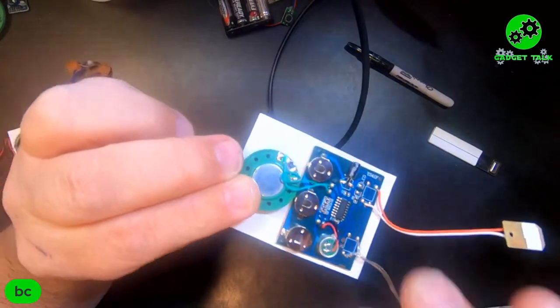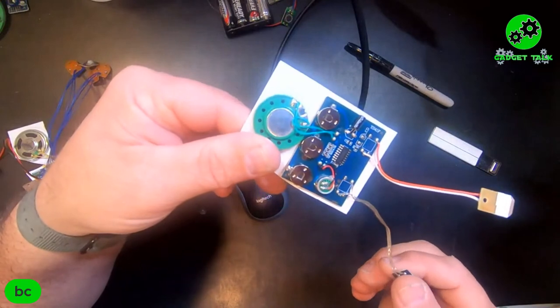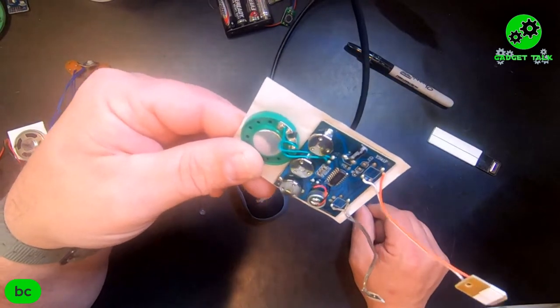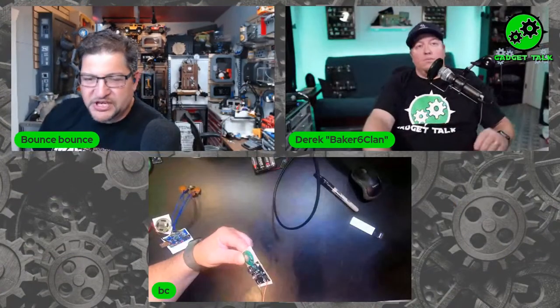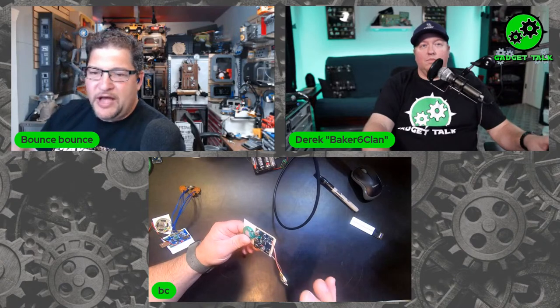I believe this does 30 seconds of sound — actually the one we have linked does 120 seconds. They're getting even longer — they're almost like greeting card sound modules that you open up. But some of these are even better because they'll trigger with a button, activate with light, or you can add a reed switch to it. There are lots of different ways to activate the sound, and it'd be really cool — you could have a reed switch that lights up a light and also says 'wrong' or whatever.